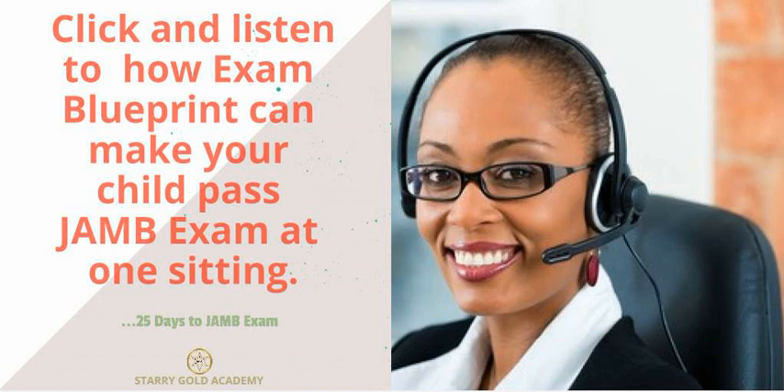So what is the JAM blueprint all about? Students fail JAM exams, not necessarily because they are not smart, but sometimes it is because they don't have the right system that they will follow, that will make sure that they cover the syllabus. They also don't have the system that helps them test themselves on what they have already studied.